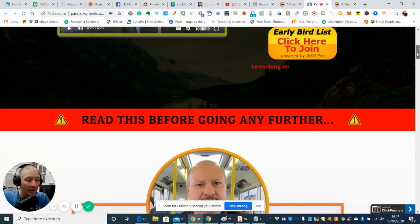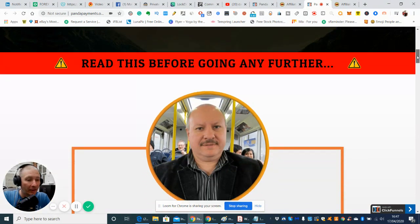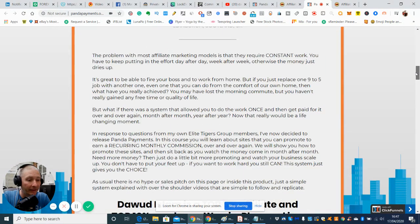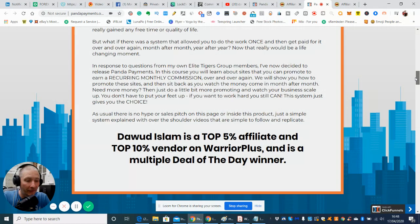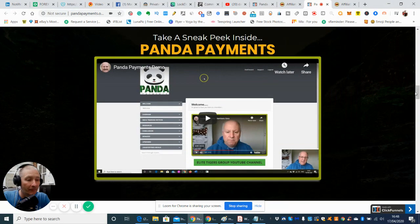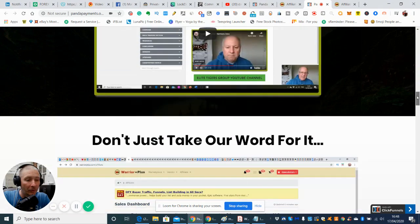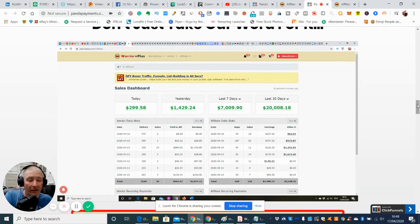What I like about this guy is he's quite genuine and down to earth. He's a top 5% affiliate, top 10% vendor on Warrior Plus, and a multiple deal-of-the-day winner. He's had his fingers in a lot of pies and done very, very well. Most of his products — if not all — are really good. I've got all his products, I've used them a lot, and they've helped to amplify my business.